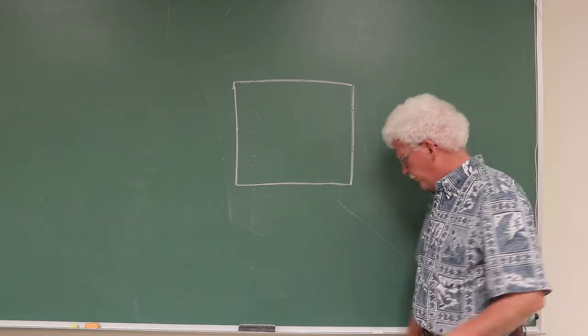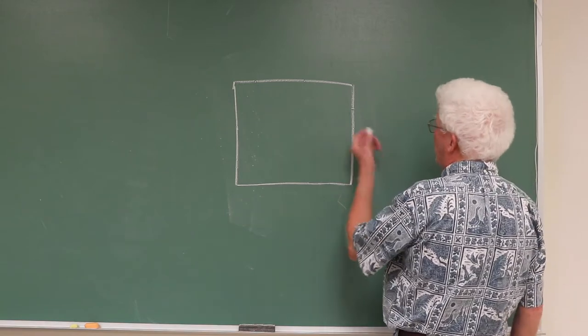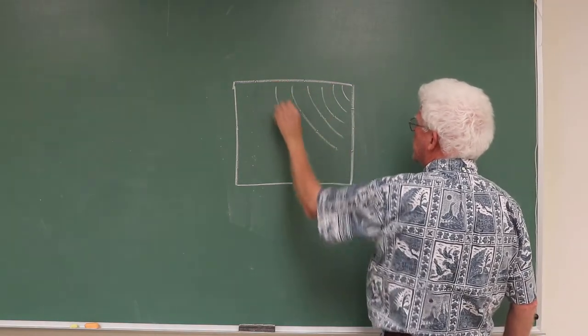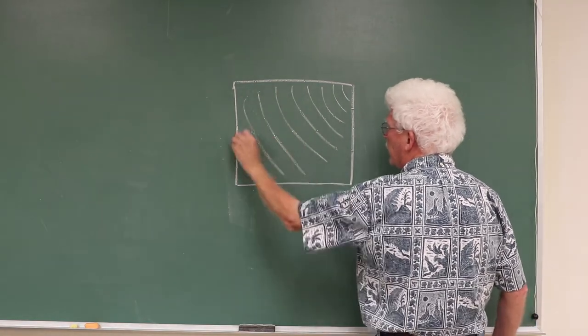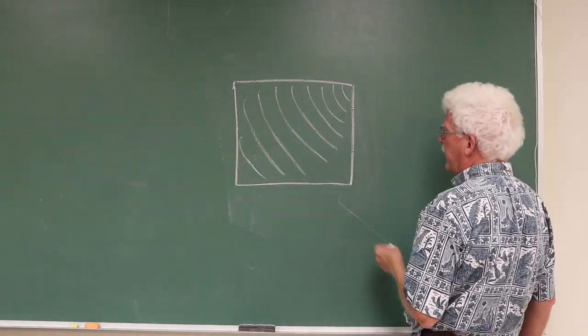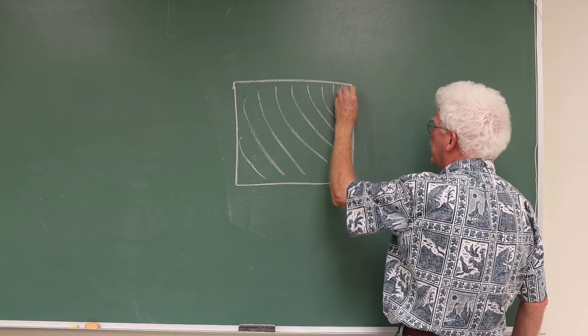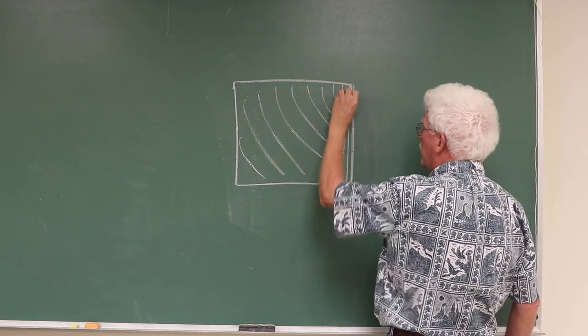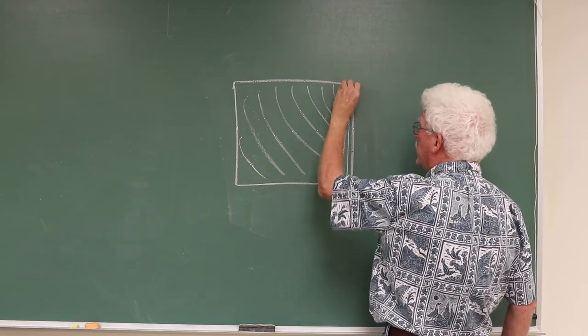The way I try to do that is first of all just do a standard corner pour, pouring the alternating colors into one corner and then in the traditional way doing the radial swipes of a corner pour, but putting those swipes quite close together, closer than I normally would.